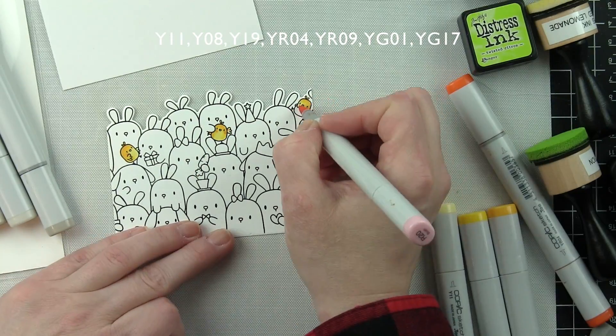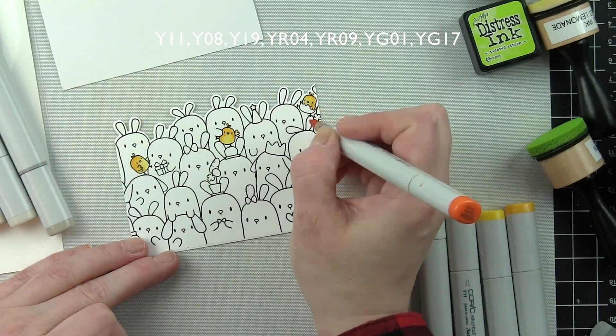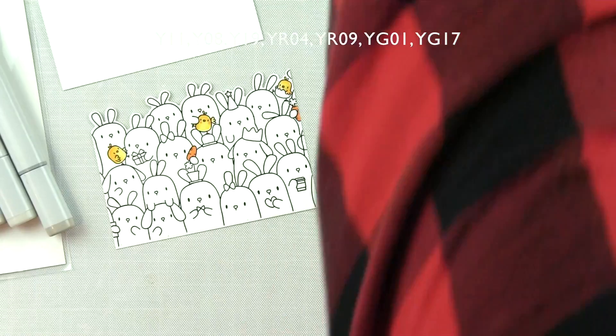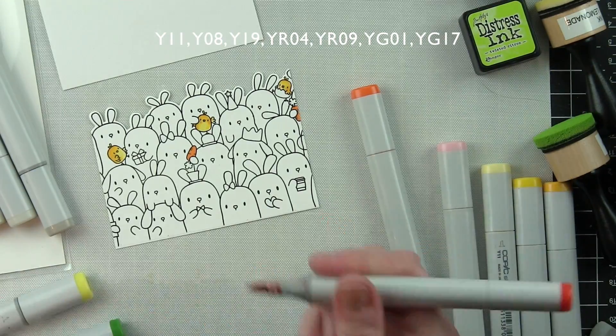Real quick — any color of marker I am using is shown across the top of the screen for easy reference, so if at any time you're wondering what I'm using, that is where it is.